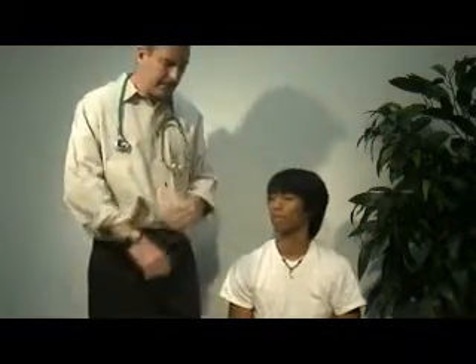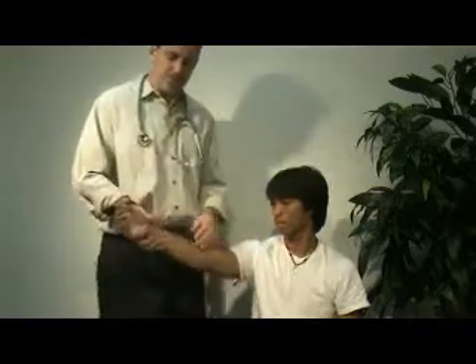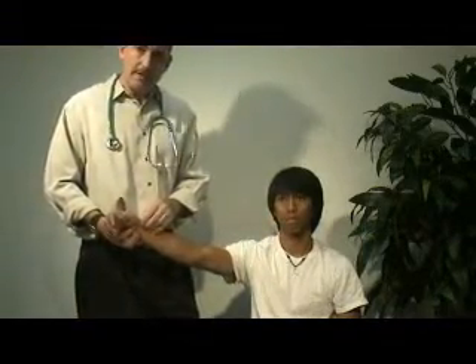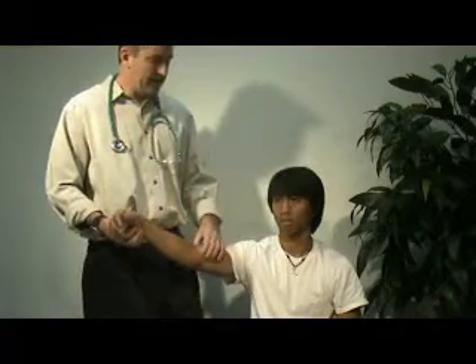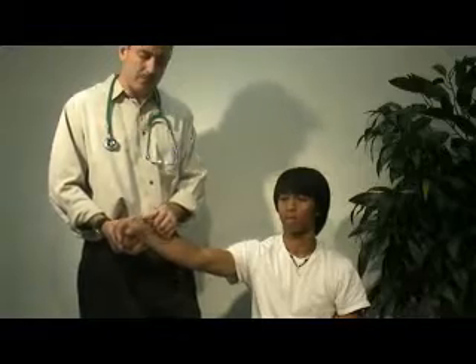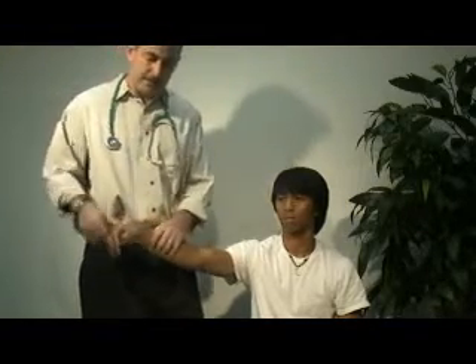Next, you're going to need a watch with a second hand to take the patient's pulse. You can take the pulse at the radial site, the brachial site, or the carotid site. For the purposes of today, we're simply going to take the pulse at the radial site.